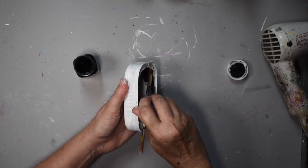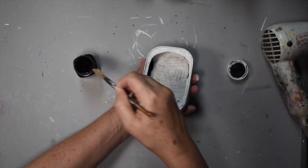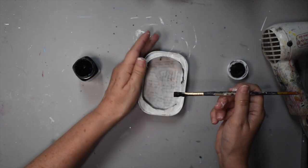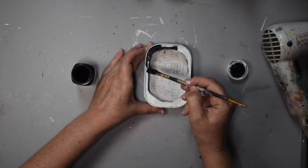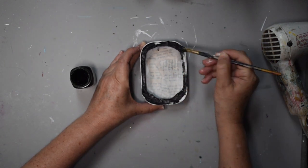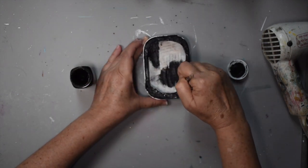This will add great texture and nice dimension to the piece. We're also going to paint the edges and just randomly add some in the tin.